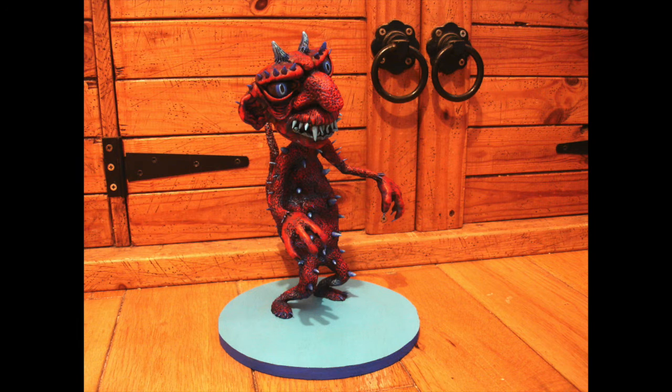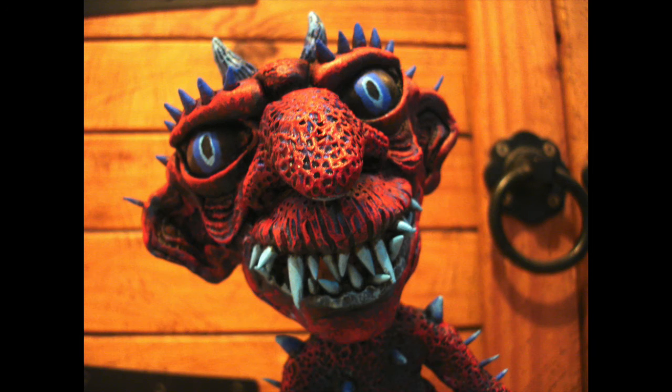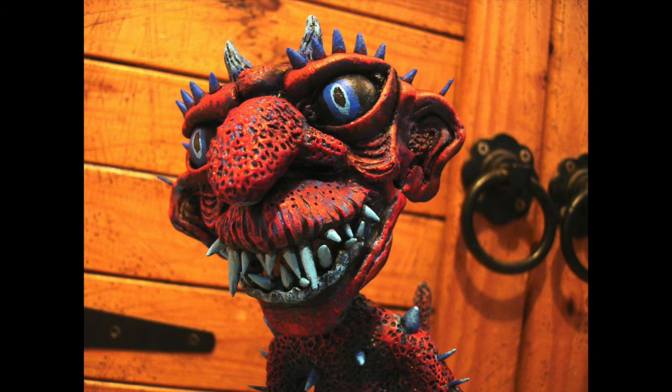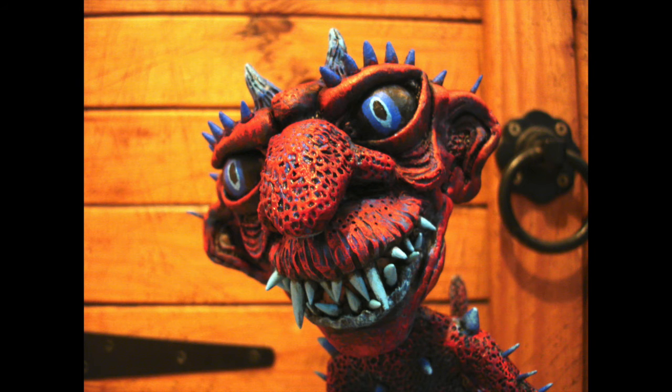And this is what I've ended up with, and I really like him. I left all the teeth and the horns and spikes and everything blue, and I think that works really well. You can see little flecks of blue coming through the red, and I think that's really nice as well — it gives it a sort of a completely different look to anything else that I've seen before.